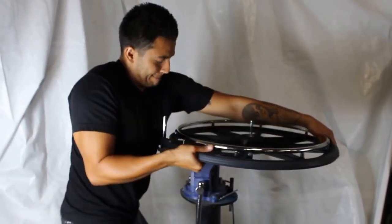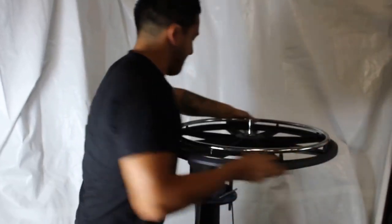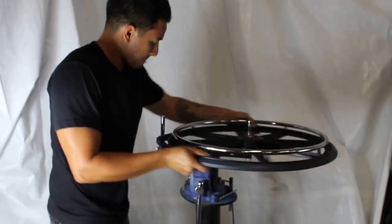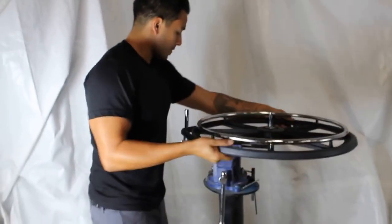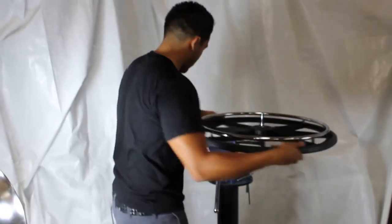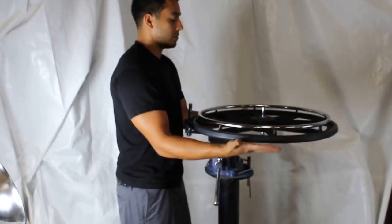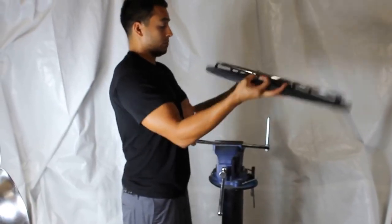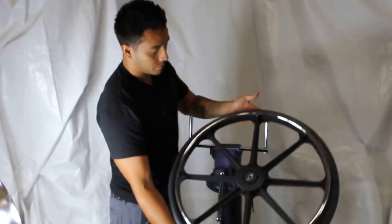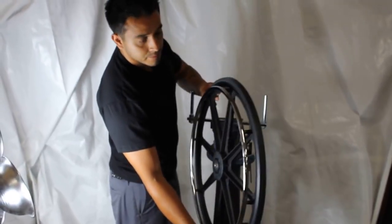As you can see, this vice is mounted very securely to the floor, and this does take a little bit of muscle. Once you snap the tire on, keep turning it, because when it stretches, the inside bead gets smaller and it'll fit inside the wheel. As you can see, it's as easy as that.